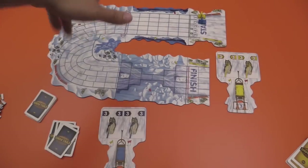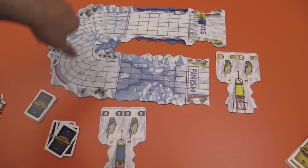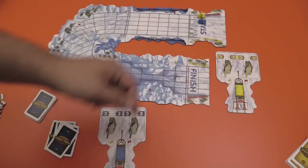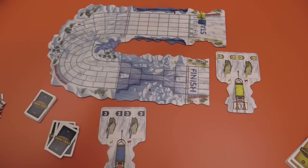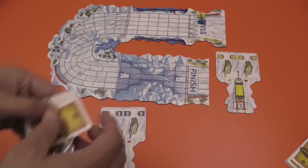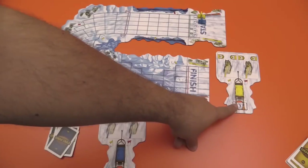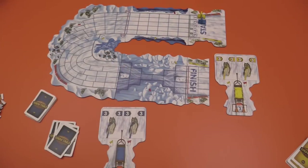Here we have a track set up. Obviously the real tracks in the game would not be this short — I just set this up to give you an example. We have two players there on the starting line: yellow will be one, blue will be two. Each player gets five cards, their sled, and you put a three brake in that spot, and then you're off to the races.